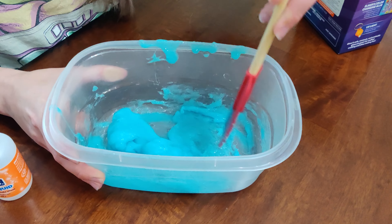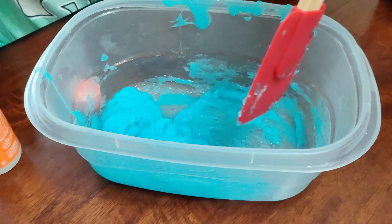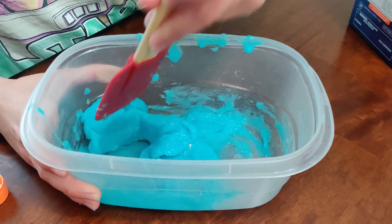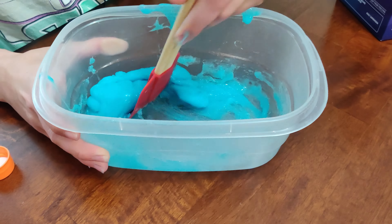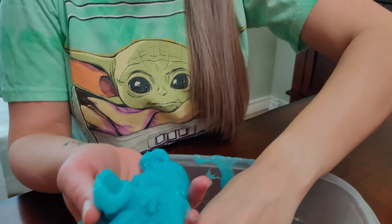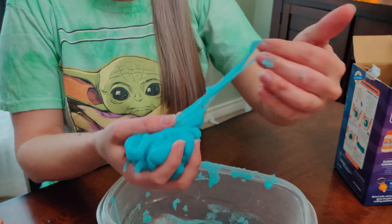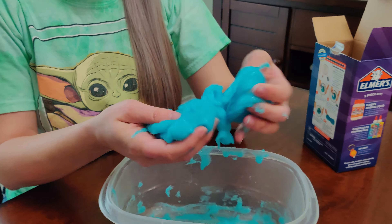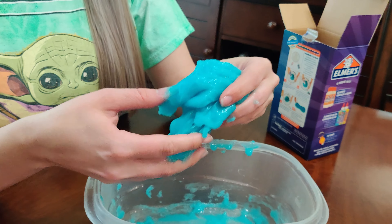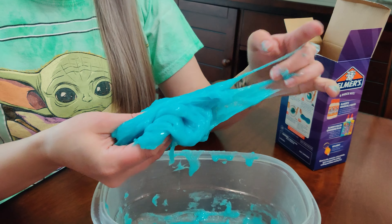I'm going to add a teeny bit more and then it should be ready. It's getting a little bit harder to stir. Now I can tell the consistency is much better as it's not sticking to my hands as much. It's definitely still a bit sticky and kind of gross, but it's much better than it was.